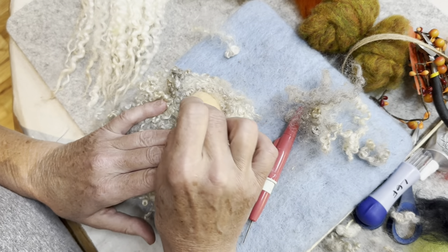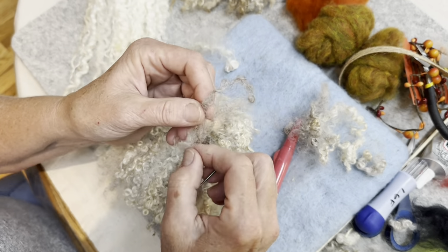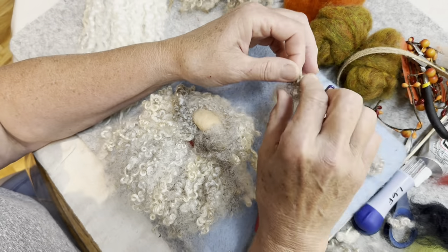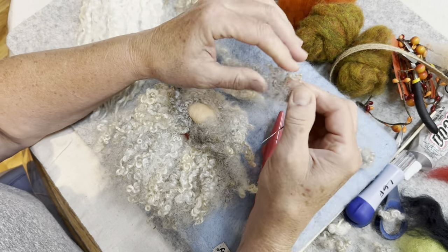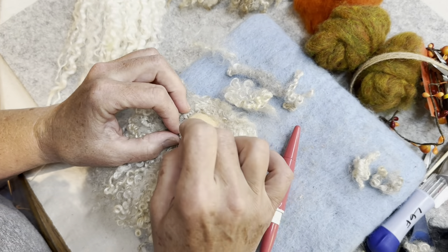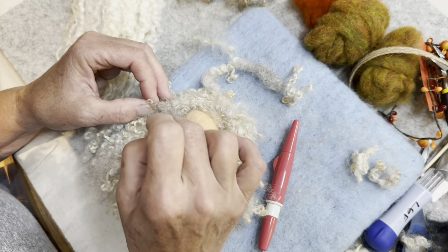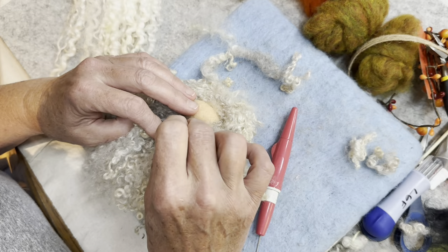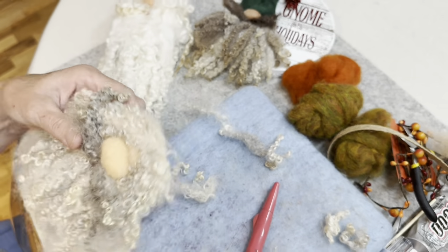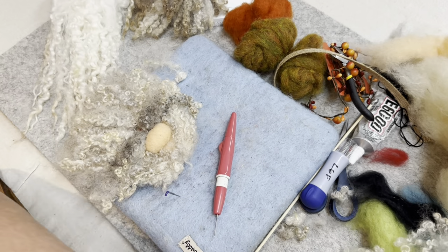I like making his mustache just a little bit different color than his hair, because then it really stands out. So we've got his mustache on there. Right now what we have is a very hairy dude with a nose. Now we're going to work on his hat.